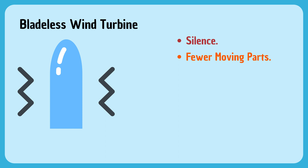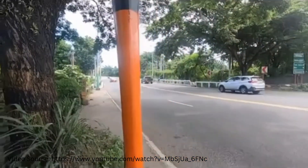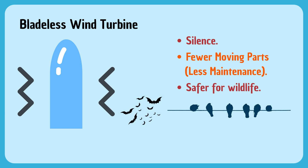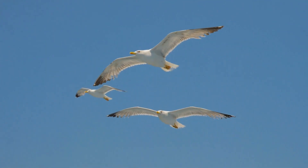Secondly, they have fewer moving parts. This not only makes them easier and cheaper to manufacture and install, but also reduces the amount of maintenance required. Third, they're safer for wildlife. The absence of spinning blades means less risk to birds and bats, which can be a significant advantage in certain areas.